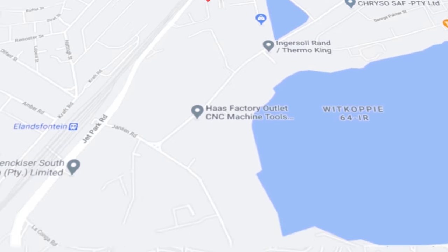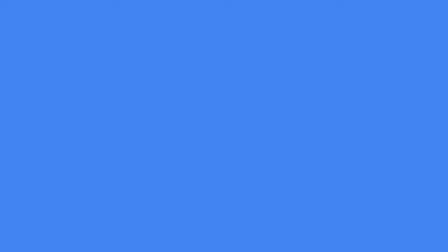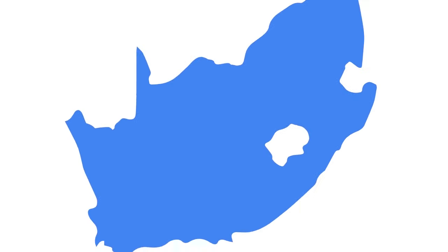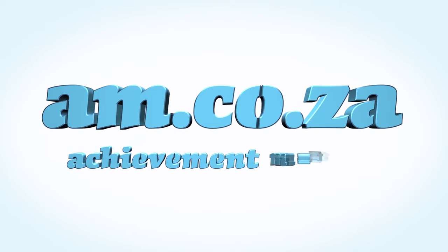Let's move our attention to our branch in Montague Gardens, Cape Town, where we have achieved a rating of 4.8 stars and an amazing 299 reviews. We would like to thank you, our loyal customers. Thank you, South Africa. AM.co.za — achievement matters.